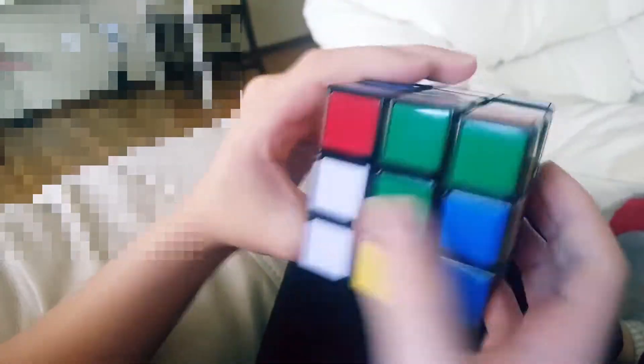Now here's red-white — I mean orange-white. It's already matched up for me so I'm just going to turn it.